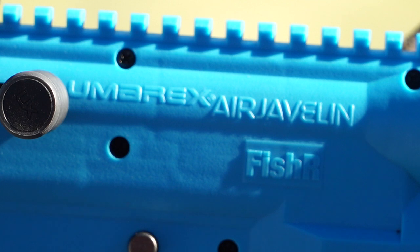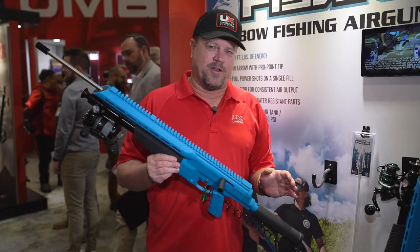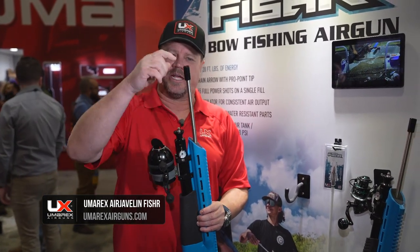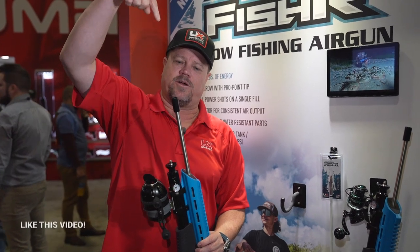To break this down and give you some specs: we took the standard Air Javelin PCP and modified it so you could have a dedicated reel on here. The fishing line connects, and we put a different barrel on the front so the actual fiberglass arrow slides down on the inside with an o-ring, allowing you to fire it into the water.